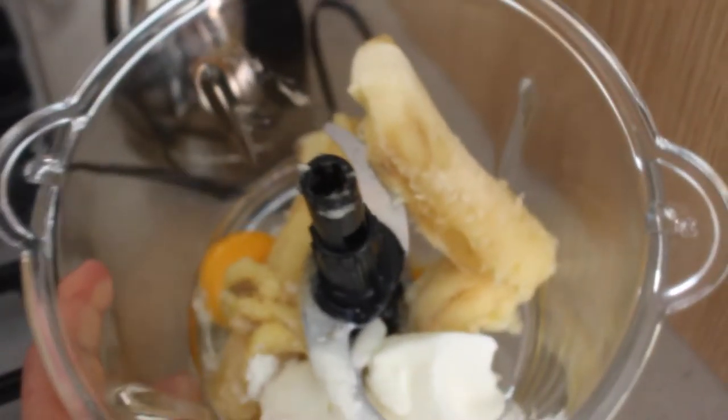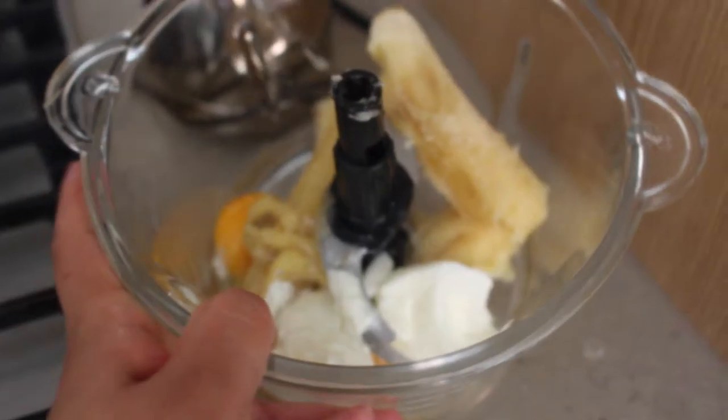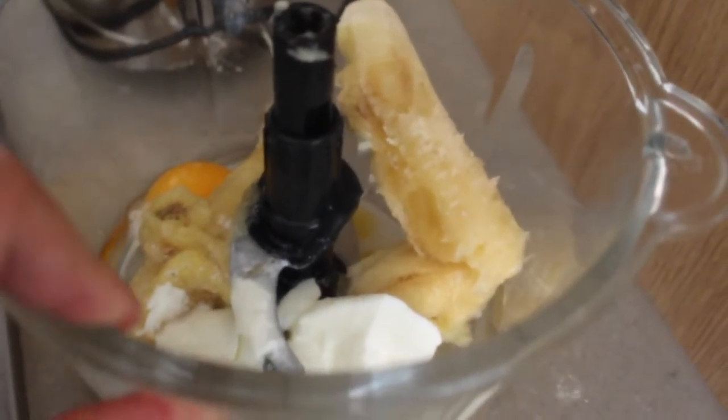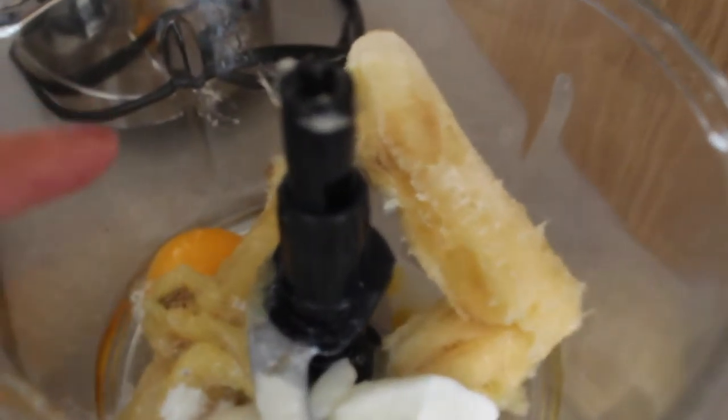Alright, so now I've got two bananas in there — they were very small but very ripe ones. I put two tablespoons of yogurt, two egg yolks, and then I'm going to put some honey in there.